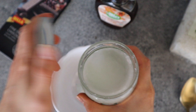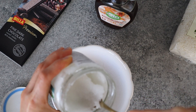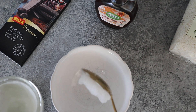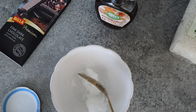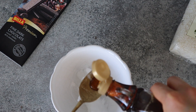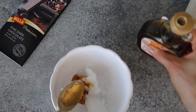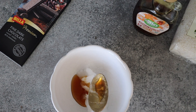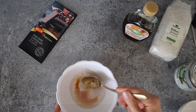We're gonna take 2 tablespoons of coconut oil, mix it together with 1 tablespoon of maple syrup and we're gonna melt it all in the microwave. Mix it all together.